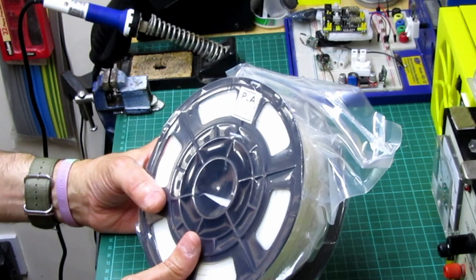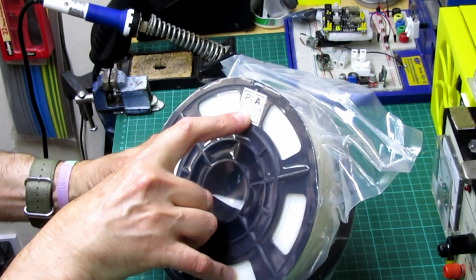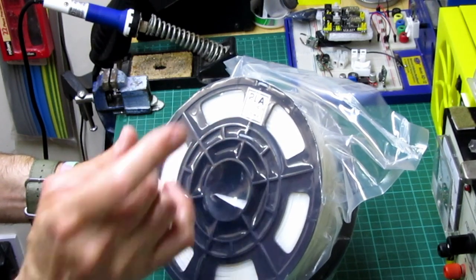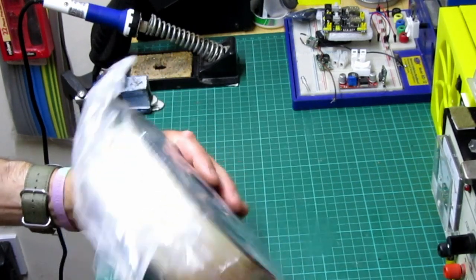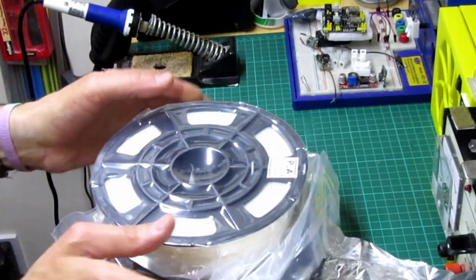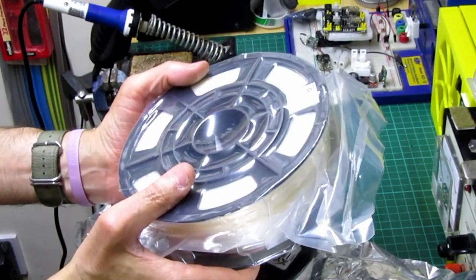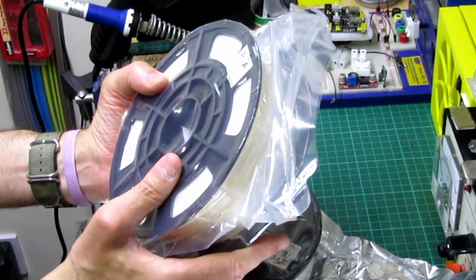The PLA has a little sticker showing 180 to 220 degrees, and the diameter is on there too. It's got an easy-see spool. I'm mainly interested in the flexible filament, but we'll have a go at both and print a few things. Back shortly.